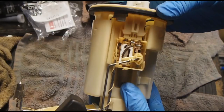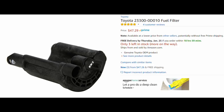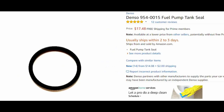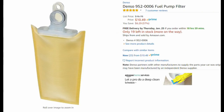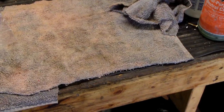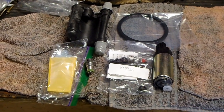In this video, we will be replacing the fuel pump on a Toyota Corolla. There are a few things that we'll need: a fuel filter, a gas tank seal, a fuel pressure regulator, and a pickup screen. If you're going through all the work to replace the fuel pump, then you might as well replace other items that you can do at the same time.